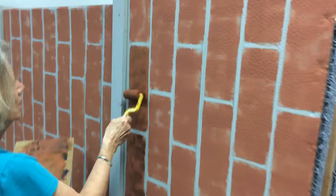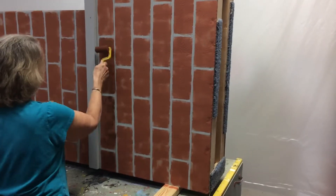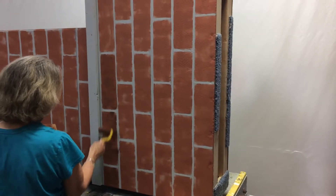Very nice — and if we just step back, you can start to see already how that's going to look, so nice with those accents.